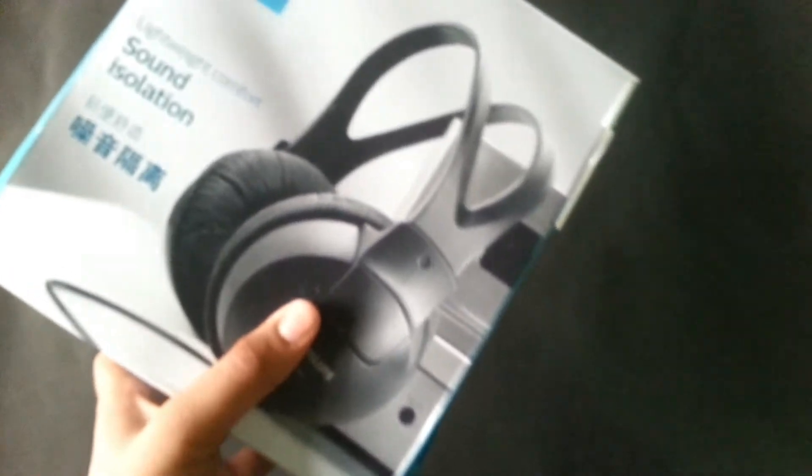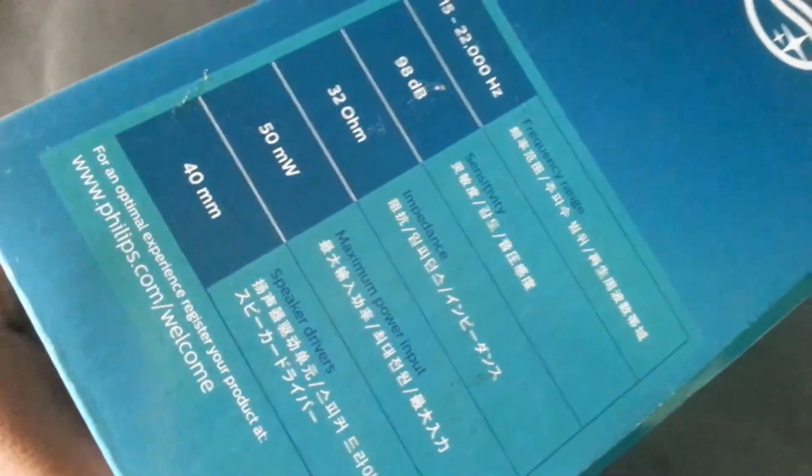Here you will get information about the size, speaker drivers, maximum power input, and so on. So let's jump into the unboxing.